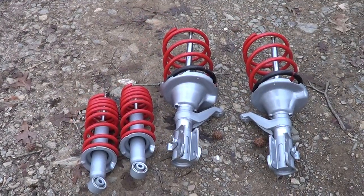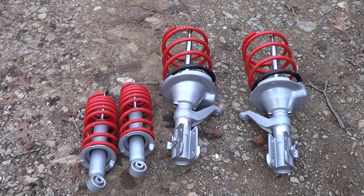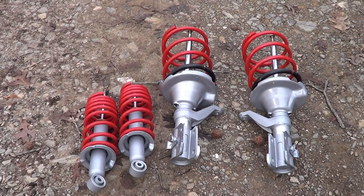I got this whole set of four shocks for, I think it was like $130 on eBay. I got all this on eBay. So I spent right around $300, plus or minus $20.